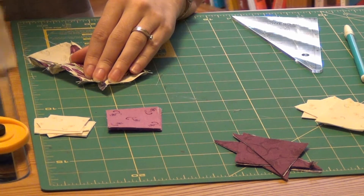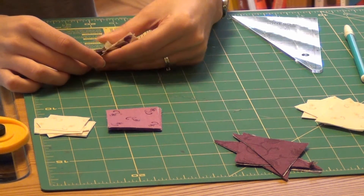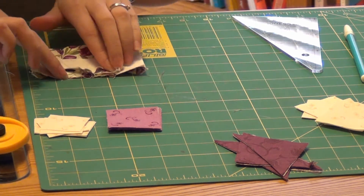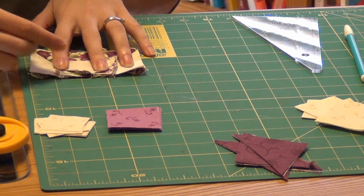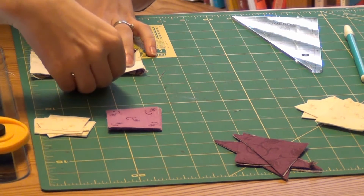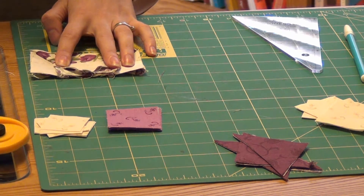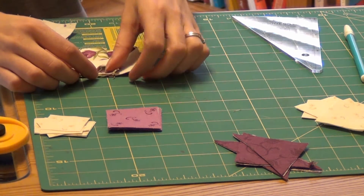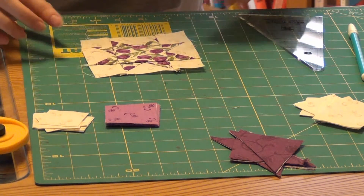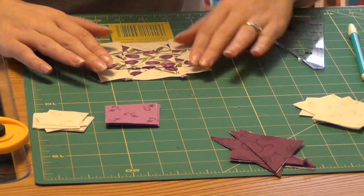Position each one of these units that have the background square on each side and nest those seams. When sewing triangles, make sure you can see the stitches right side up. That way when you take the seam you can make sure you miss that corner just a little bit and you're not going to be cutting off those points. Press this square gently — it should measure four and a half inches square when you're all done.